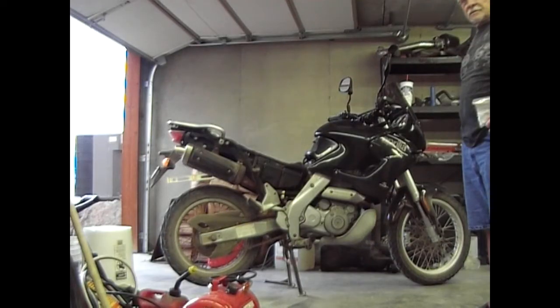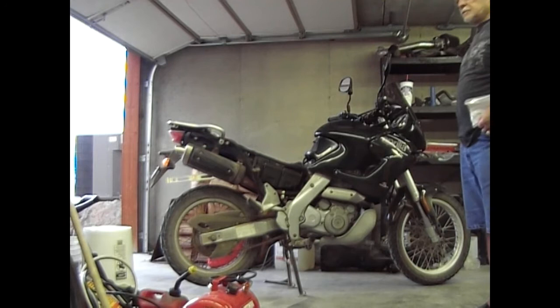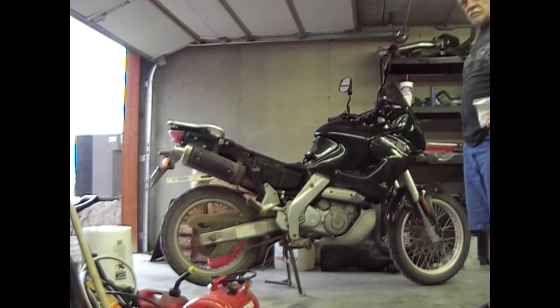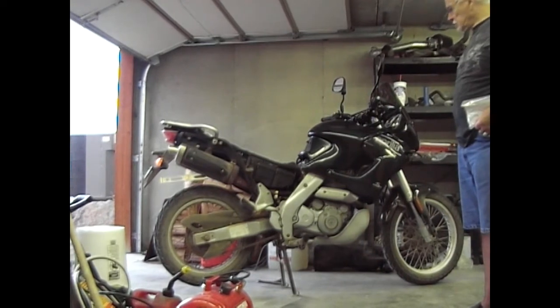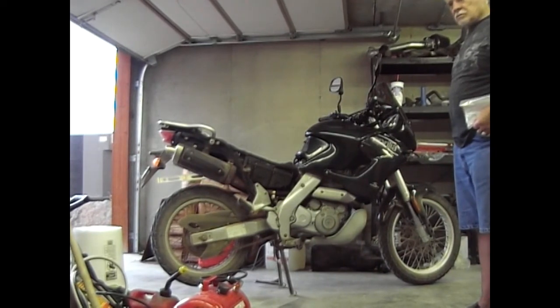We're back down in the shop here, and the side cover is off. We're getting ready to take this bike to have some exhaust work done on it, but before we do that, I wanted to start the bike up so you can hear what it sounds like with the stock dual exhaust. It does have a little bit of an exhaust leak, but you'll at least be able to hear what it sounds like.